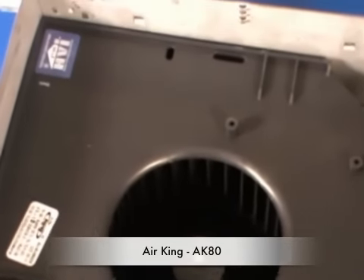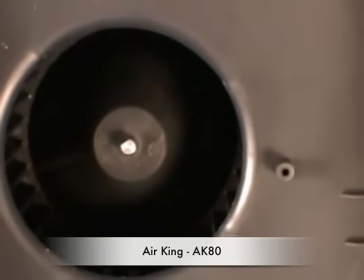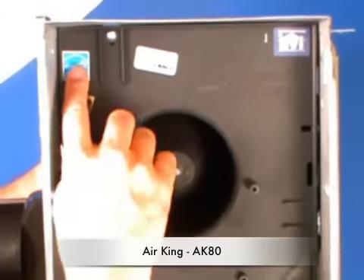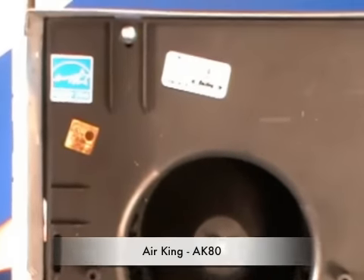It's an Energy Star qualified product and also ASHRAE 62.2 compliant, which is important when you need continuous duty operation. It's UL listed and can be run on a GFCI circuit, mounted above a tub or a shower, for example.